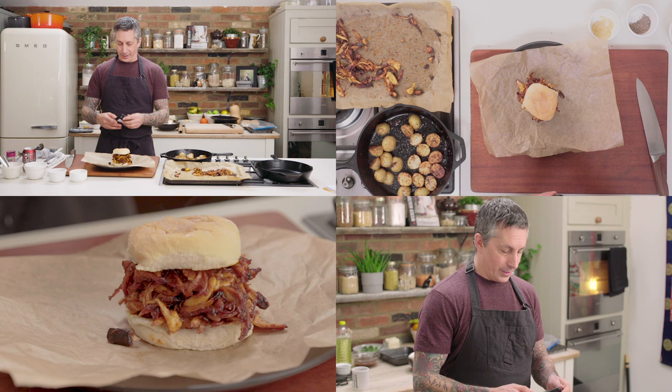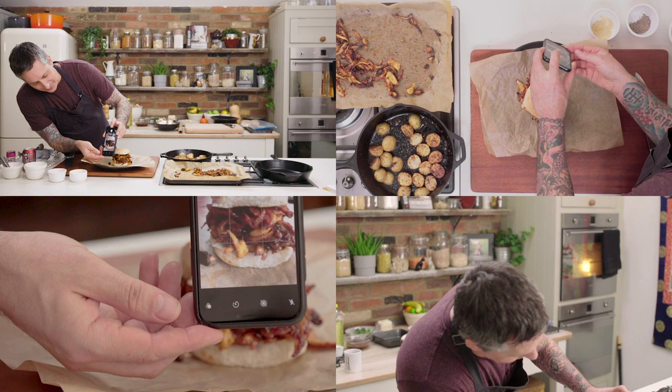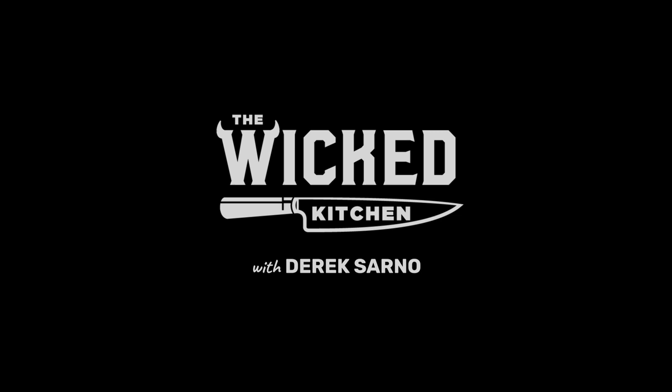I want you to see this because when you make it you're gonna want to take a picture too. What I like to do is get it right, flip the phone upside down — boom.